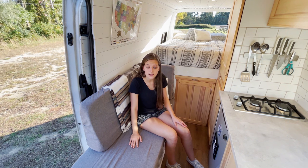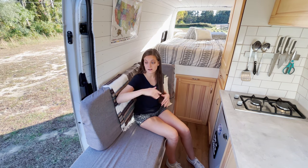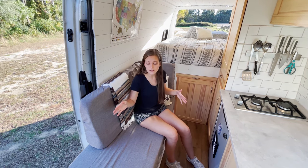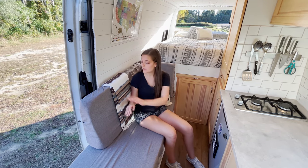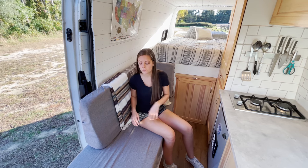I made these cushions myself. I bought the foam pieces in really large rectangles on Amazon and then cut them down to size with a bread knife. I also got these covers from Amazon as well.